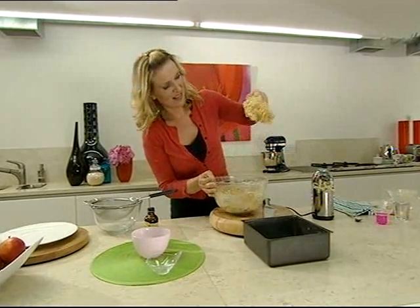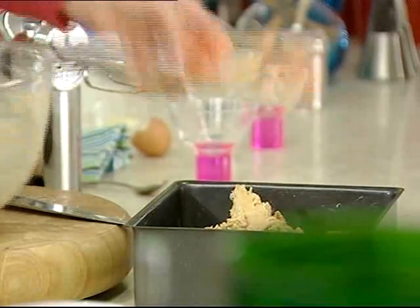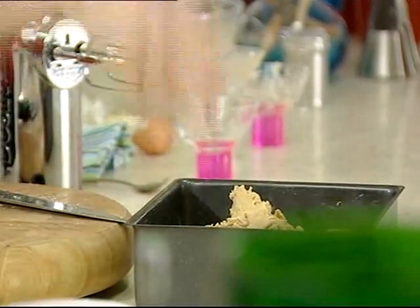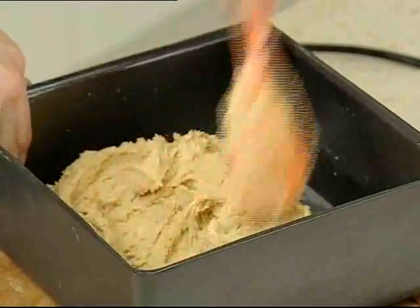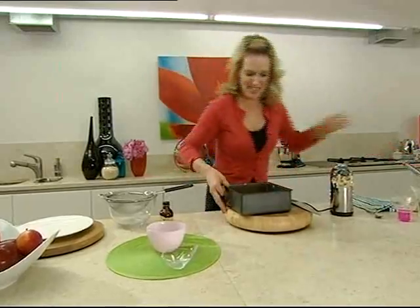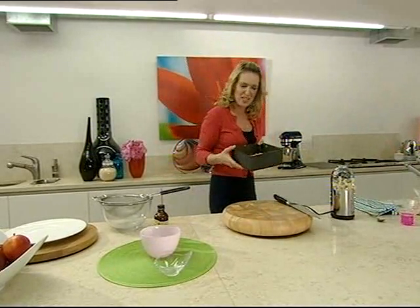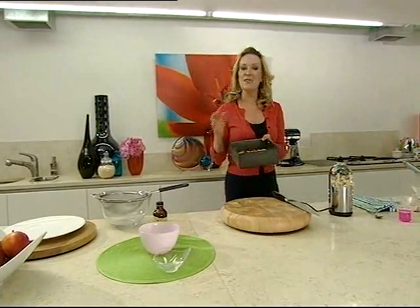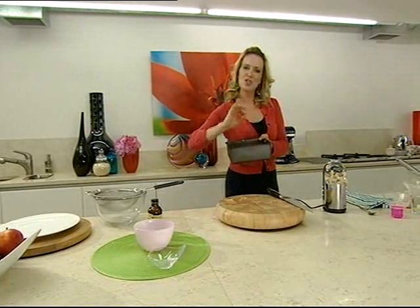Put the delicious mixture into the tin and spread it out evenly, slightly smoothing over the top. Ready to go into the oven. The oven's preheated to 170 degrees and these will take about 25 to 30 minutes to cook. They'll be nice and golden brown on top and the centre will be just set.